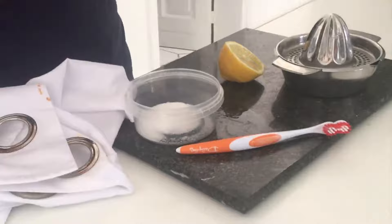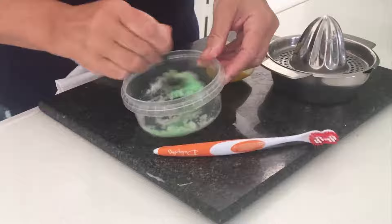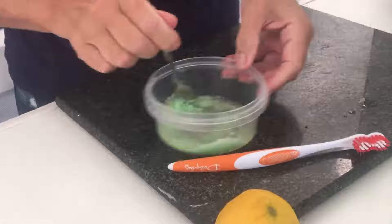Let's see. What we do is mix a tablespoon of the salt with the fairy liquid, or any soap liquid. Mix it up. And then add the juice of half a lemon. Pour it on top and stir it all together.